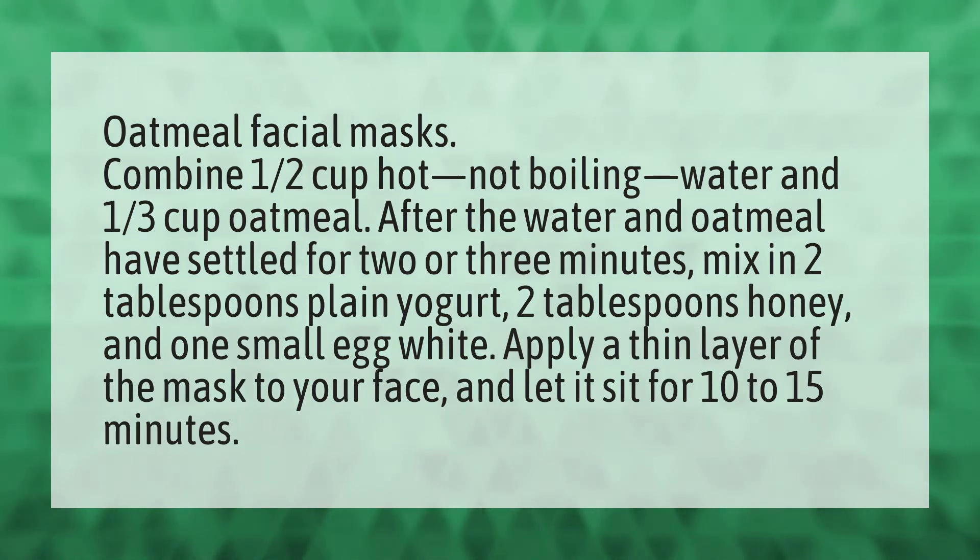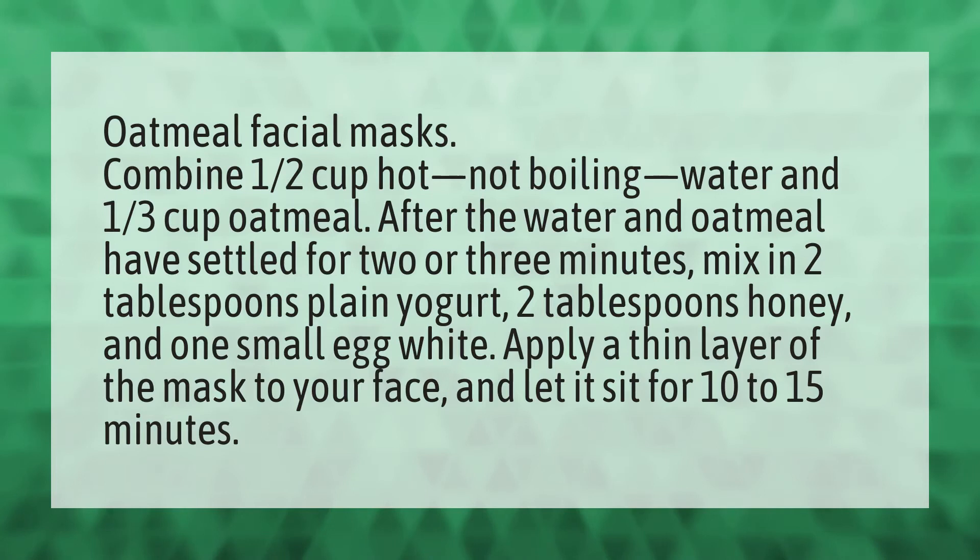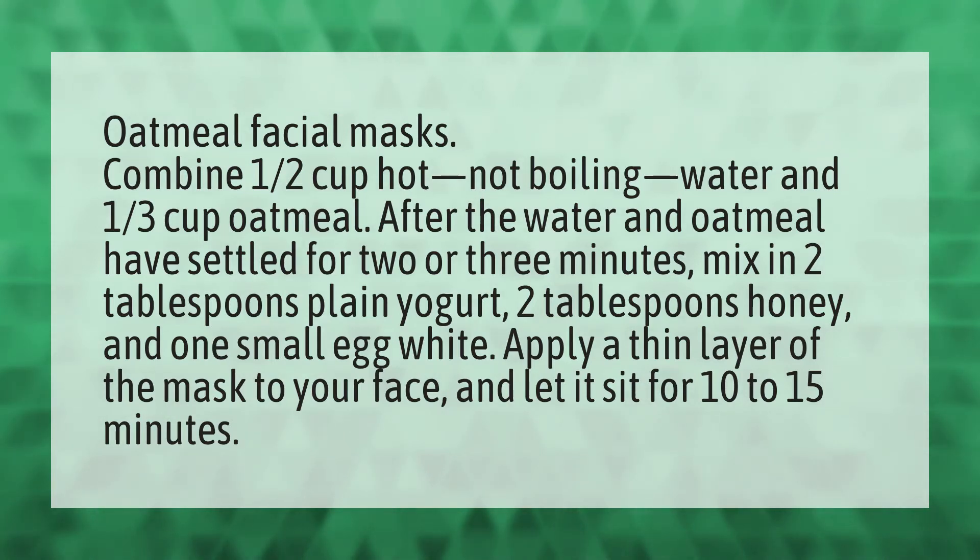Oatmeal facial masks. Combine one-half cup hot, not boiling, water and one-third cup oatmeal. After the water and oatmeal have settled for two or three minutes, mix in two tablespoons plain yogurt, two tablespoons honey, and one small egg white. Apply a thin layer of the mask to your face and let it sit for 10 to 15 minutes.